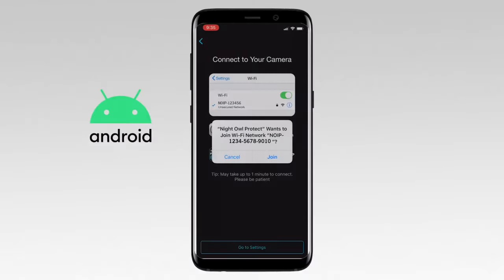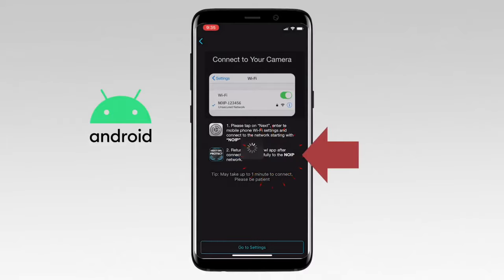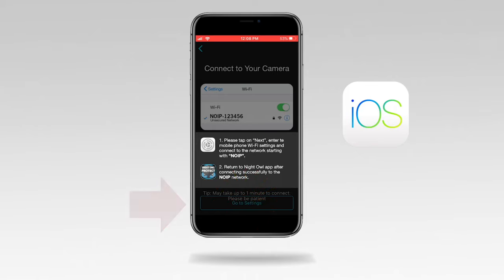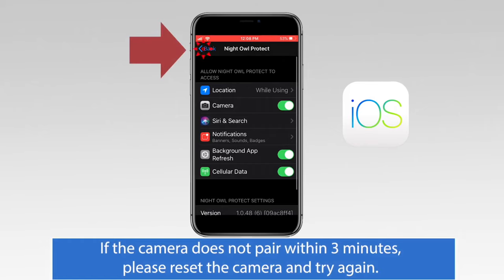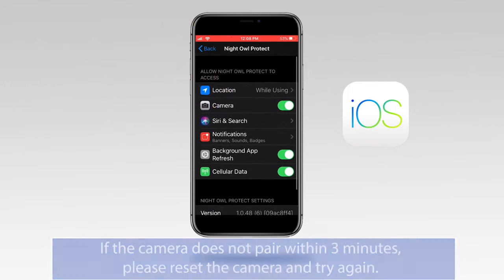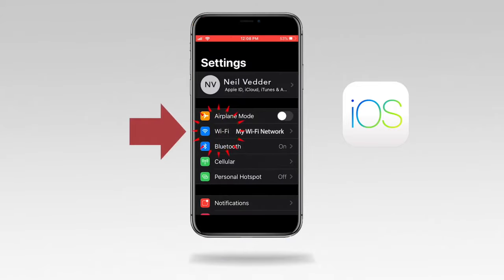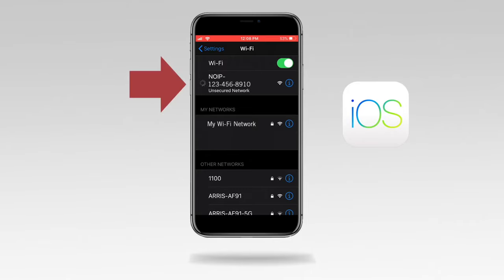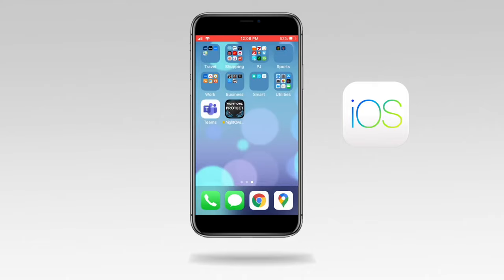Android users: tap Join. For iOS users, do the following: read through the on-screen instructions, then tap Go to Settings, tap Back, and then tap Wi-Fi. Look for the network starting with NOIP and tap to connect. Once you see the check mark next to the NOIP network, return to the Night Owl Protect app.